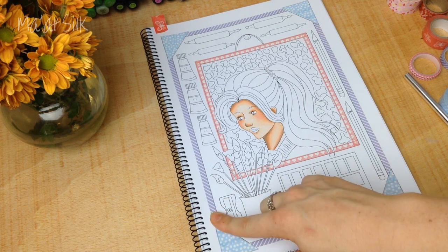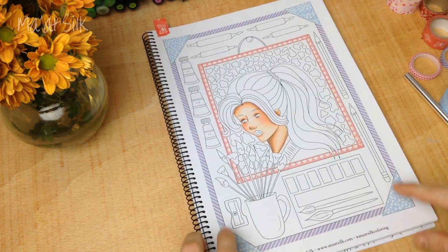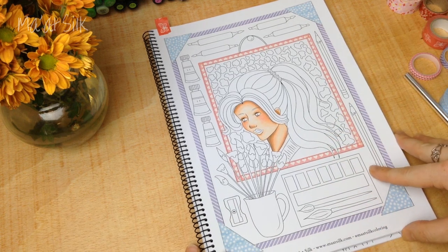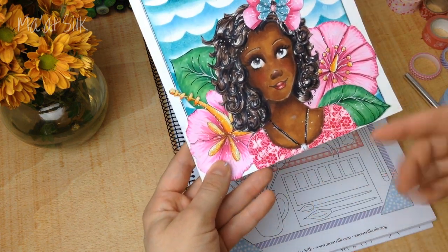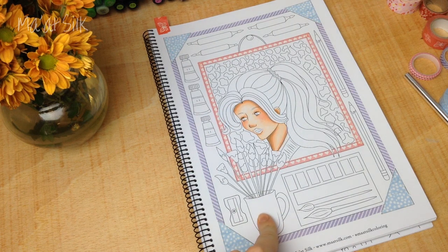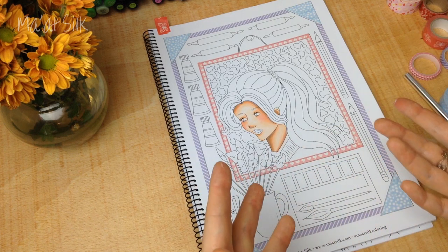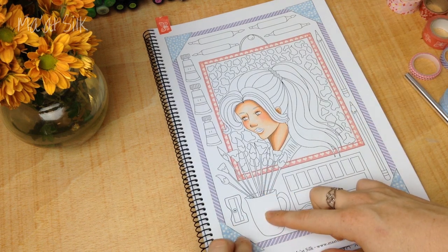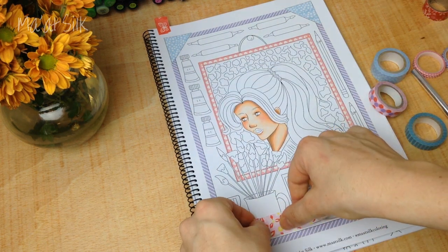We've done borders with washi tape — I think washi tape makes excellent borders and it's where I use it most. Another way I look at placing washi tape is to find places in the drawing that would naturally have patterns — clothing is excellent for this because it can in real life have complicated designs. The same goes for a mug, a hair tie — places that would in reality often have a brightly coloured pattern. You want to think strategically about where to place the tape and how to balance it out.